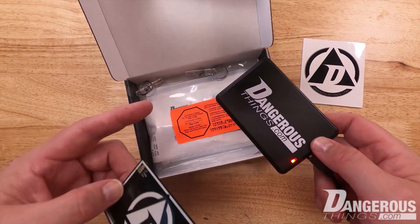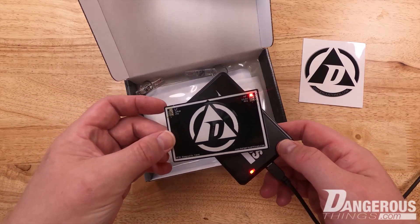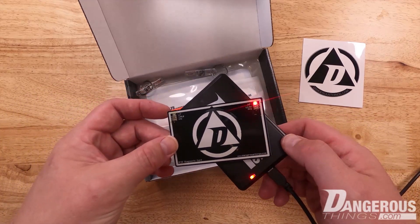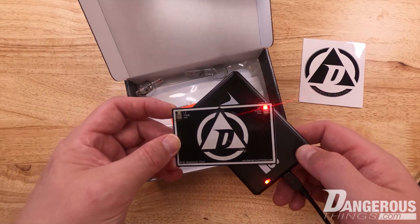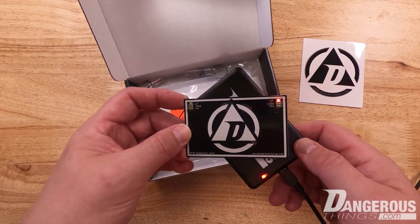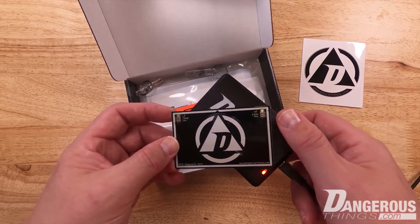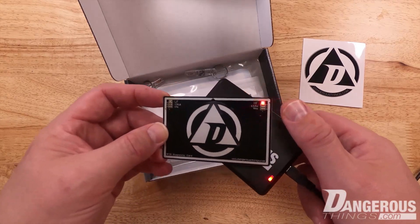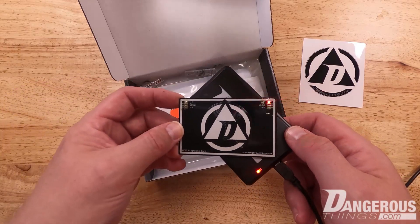So this is our KBR1. It's just a USB reader and you can see that when we present the card, the high frequency red LED lights up and kind of blinks. That blinking gives you an indication of the duty cycle — how many times a second it's checking for a tag. You'll notice that battery-powered readers and smartphones usually have a slower duty cycle because they don't want to waste power looking for tags too often.